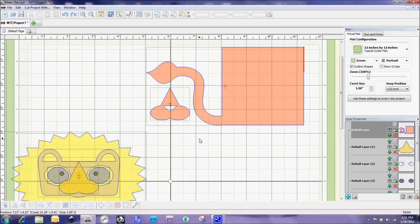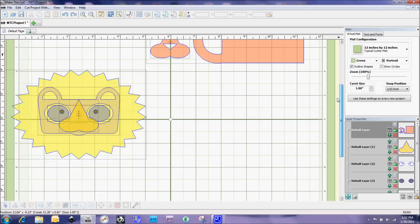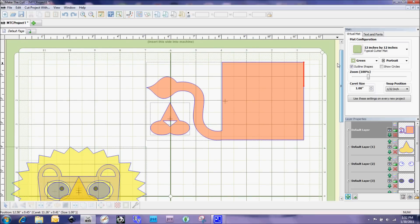If I'm just cutting one of these, what I might do is arrange the pieces on the mat in different areas and cut them from scraps — I'll show you more about how to do that tomorrow. But first I want to go over how we cut while keeping everything on screen and only cutting one color at a time.